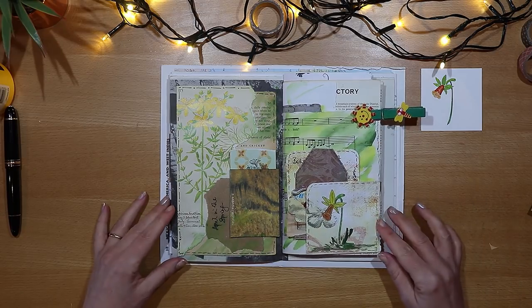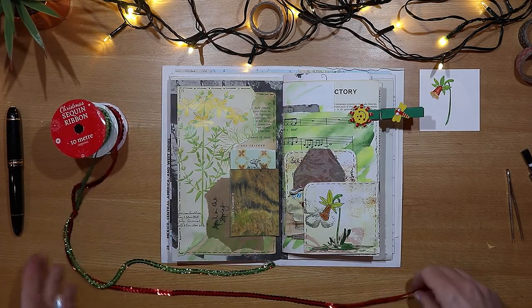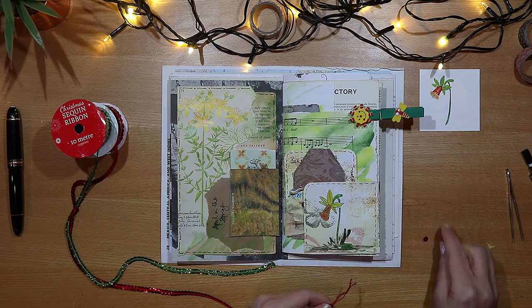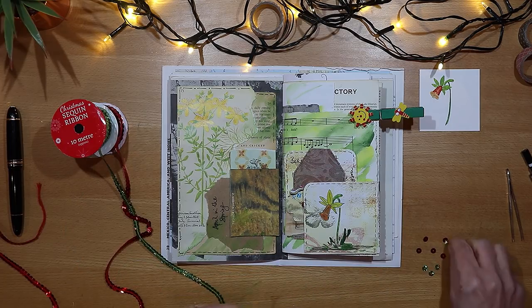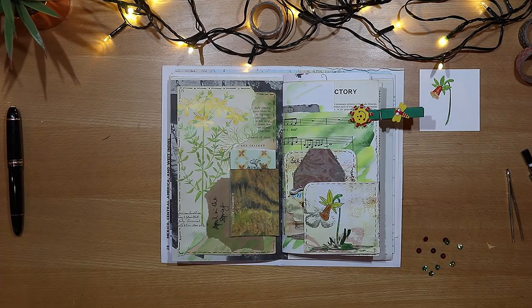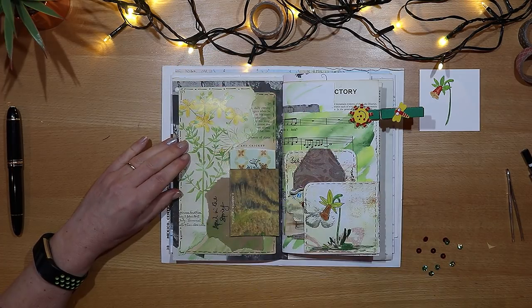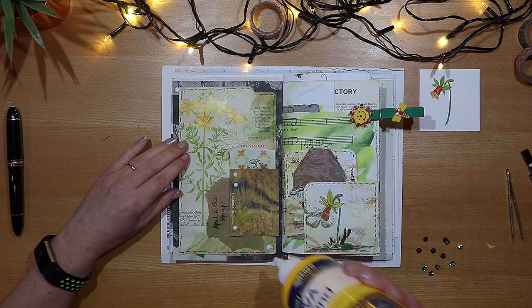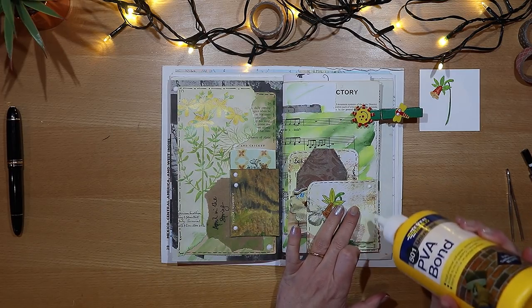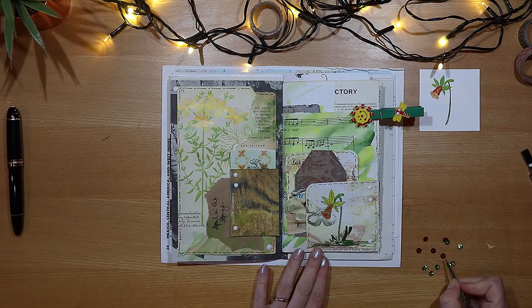I don't feel quite finished until I've added just a few little sequins. Using the same glue, I'm just spreading them around the pages so that they act as a bit of a focal point to take the eye to the outer extremities — encouraging you to look to the top left and then to the bottom right. I've found my tweezers so I just use them to position the sequins where I want them.